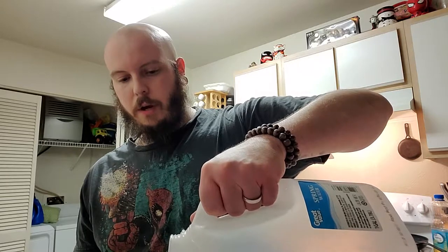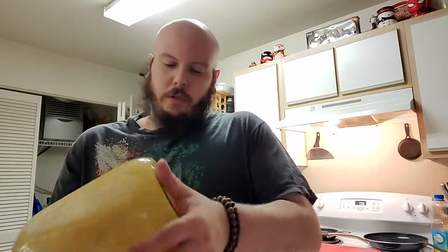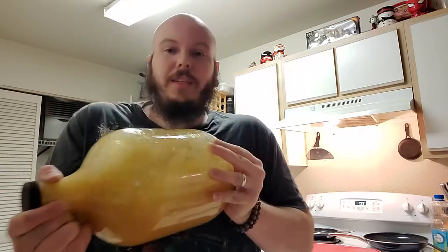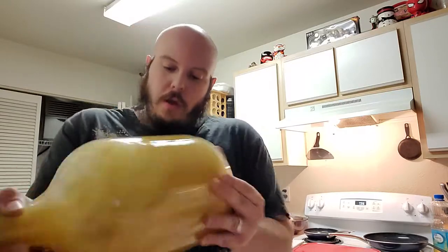Now everything that I'm using today has been sanitized. Always, always. I've mentioned it before — I was a chef many many years ago. I was ServSafe certified at 16 years old, working in the top steakhouse in Portland at 17. Sanitation is extremely important — one of the absolute most important things when it comes to making any type of food or beverage that you're going to be ingesting, or anyone else. So be safe. Be sanitary. Clean up.